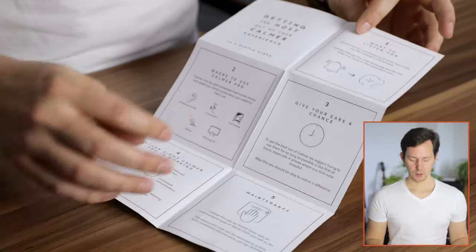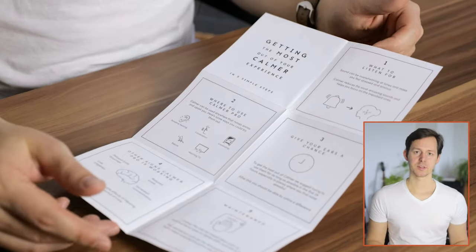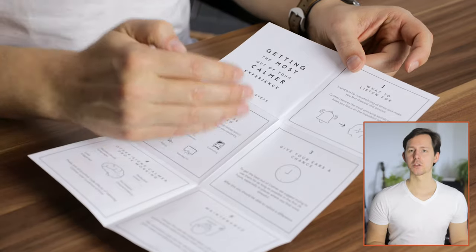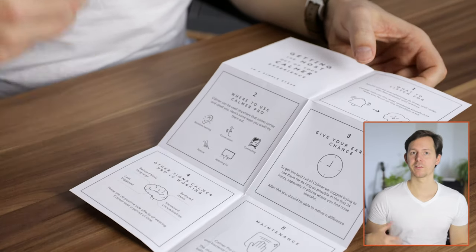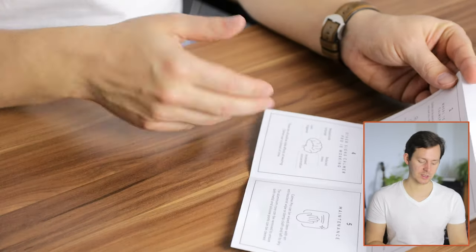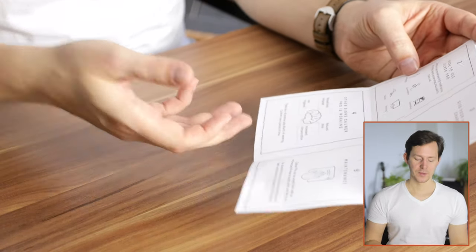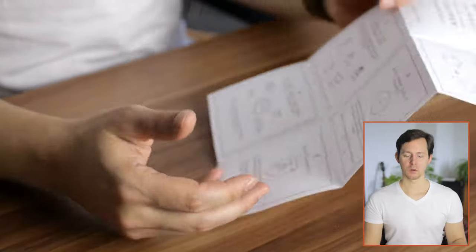Before we talk about my personal experience, let's take a look at the manual to see what these are supposed to do. On the first page of the Pro manual you'll find a step-by-step description of what to listen for, where to use these, and how long you should use them to gauge whether you notice a difference. The claimed effects include a relaxed body language, reduced stress, increased concentration, and less triggering. The last point is about maintenance and cleaning both pieces individually, including removing the aluminum core from the Pros.